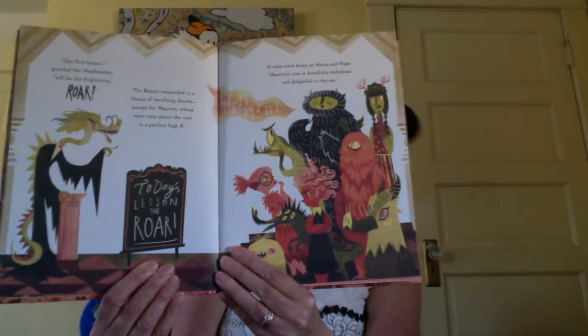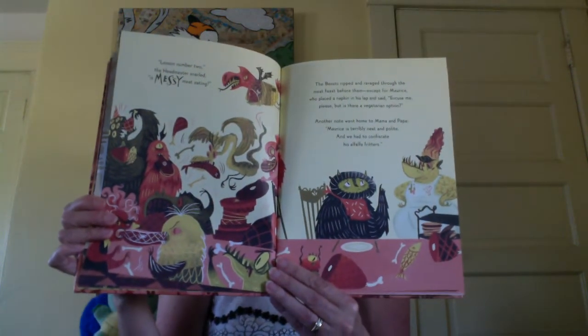A note went home to Mama and Papa: Maurice's roar is dreadfully melodious and delightful to the ear. Lesson number two, the headmaster smiled, is messy meat eating. The beasts ripped and ravaged through the meat feast before them, except for Maurice, who placed a napkin in his lap and said, Excuse me, please, but is there a vegetarian option? Another note went home to Mama and Papa: Maurice is terribly neat and polite, and we had to confiscate his alfalfa fritters. If those kinds of notes went home, your parents would be pleased to hear that you were being polite. Alfalfa, if you know what that is, is a kind of grass.